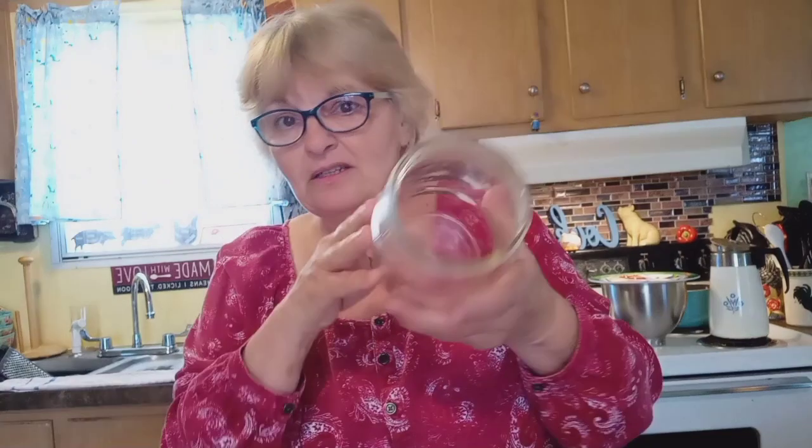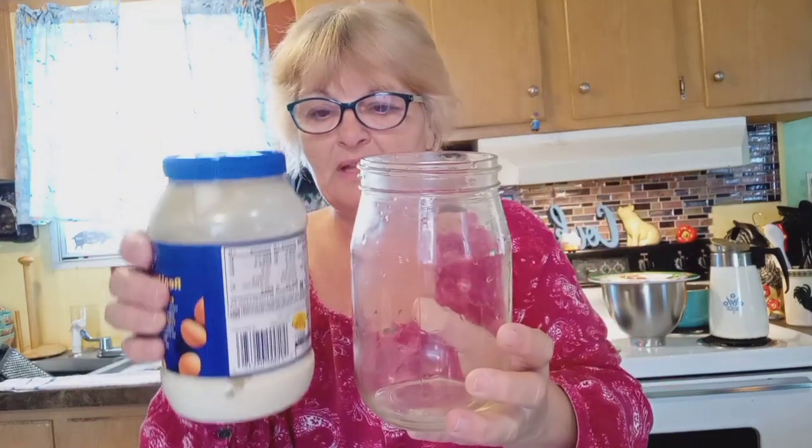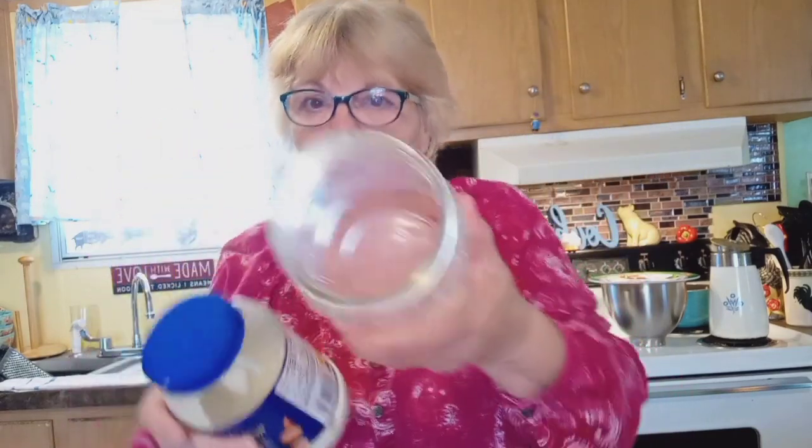So we need a bigger jar. I'm going to use this — it's an old, very old, from the 70s mayonnaise jar. Let me show you the difference. That's a big difference. Of course, it is wide mouth.